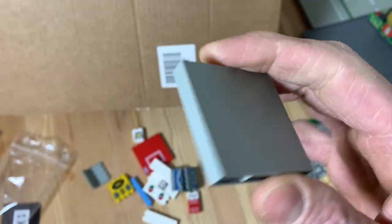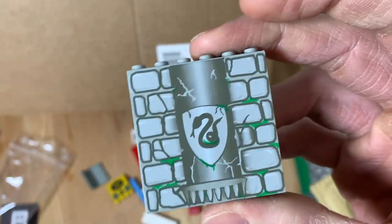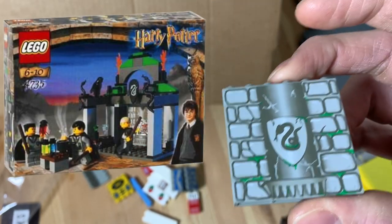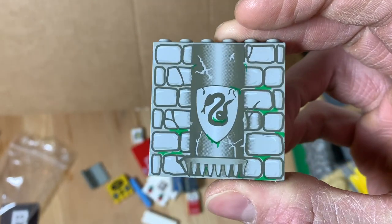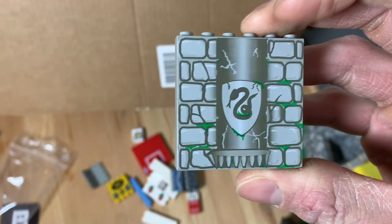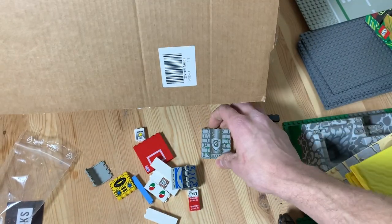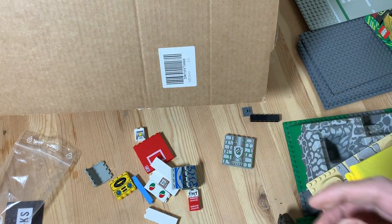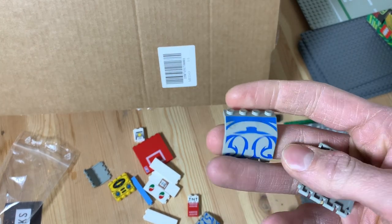Next we got this slithering piece — very cool. I first thought it came from the Chamber of Secrets set, but it's actually from set 4735 called Slytherin, which is like where they all come together. It has Draco Malfoy and two of his friends. I also used to have this set so now I have two of these. This one's in better condition than mine — my set had some spilling which yellowed a lot of the bricks.